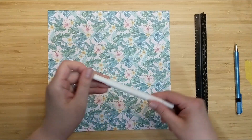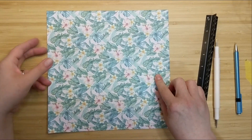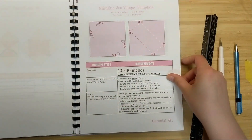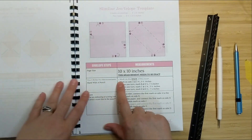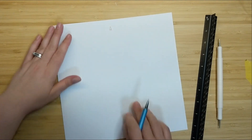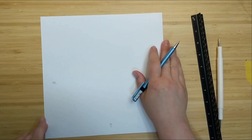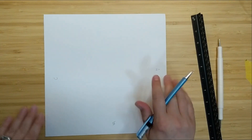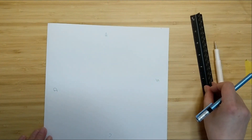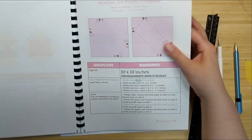I'm going to use a pencil, a ruler, and a scoring tool, and I'll flip over to the white side of this paper so you can see better as we work. The next step tells me to use a ruler and mark on the edge of the paper. I'm going to identify all the sides: side A, then turning, side B, then side C, then side D, just for the purposes of the instructions.